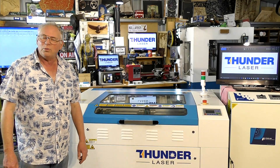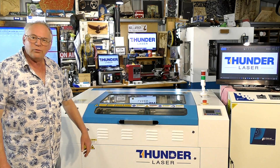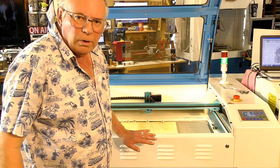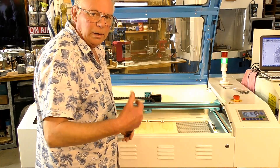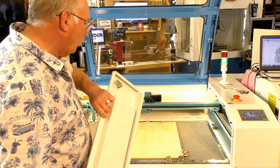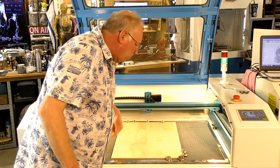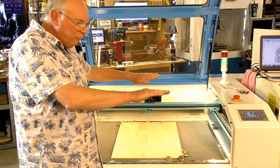Hello there and welcome to my workshop and welcome to another Thunderlaser tutorial. I'm going to get a better camera angle and let you see what's going on. I'm going to turn this front panel off. That's made of very thick gauge steel, that's quite heavy. You'll also see I've put some of my magnets around here too because the material is just very very slightly warped.